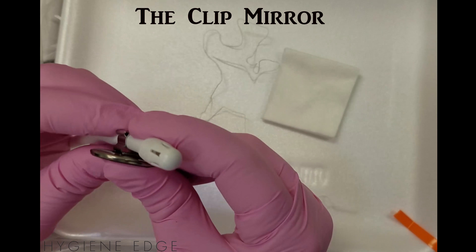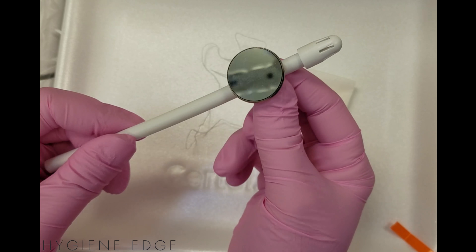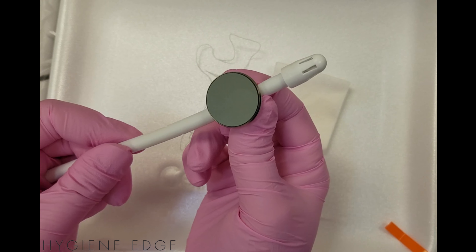This is the Clip Mirror, created by a fellow hygienist. It attaches to a standard saliva ejector to create a suctioning mirror.